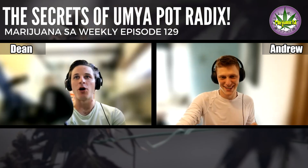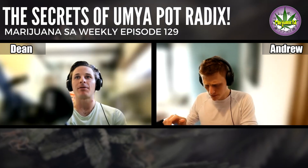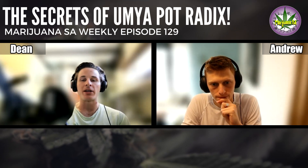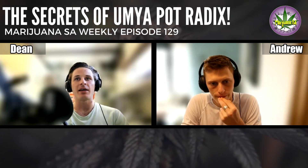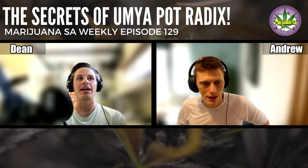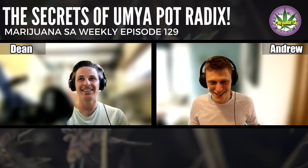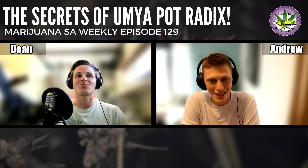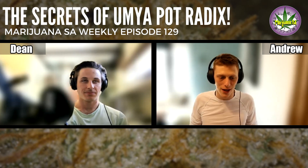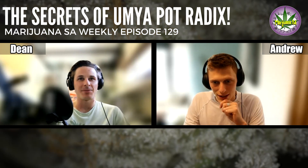Yeah, it's one of the lesser known products from the Umiya range, and I think the application for it falls into a time when, in my own growing, I generally am not using too much nutrients. So for me, I'm also learning on this one, but I think it does have a place in the chain, and I'm interested to see how this can be used for clones mostly. Like, what products these days aren't a bit weird at first? You don't know about their value until you know about their value. So it's educational for all of us today. Let's bring Damien in.